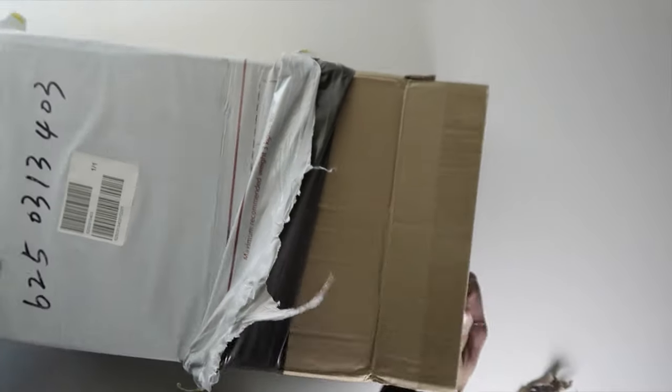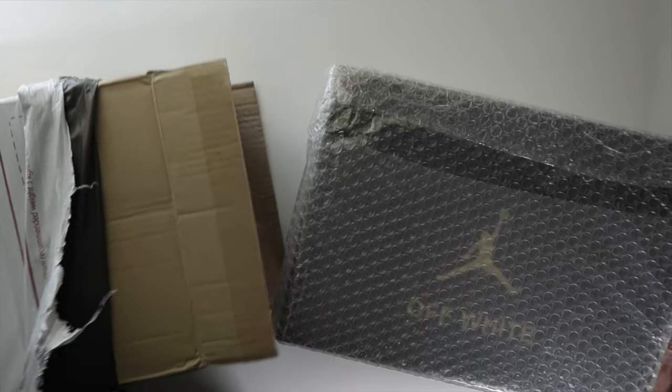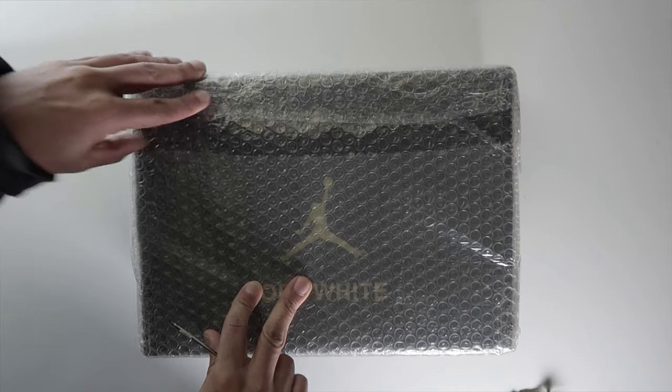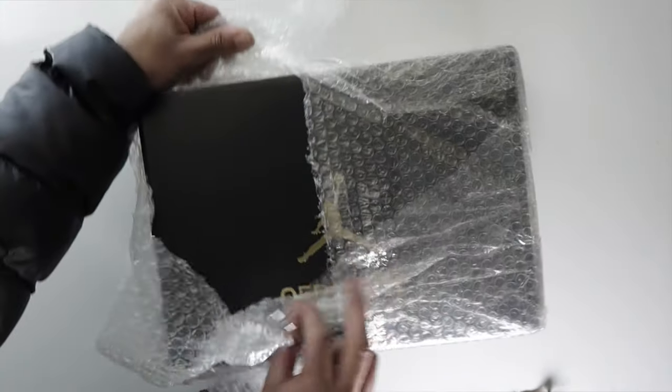Let's see what we got right here. Pulling these out, we have the Off-White box and bubble wrap. These things came in DHL shipping as usual. I'm not sure if the box is really going to look like this — it's been unconfirmed at this point.